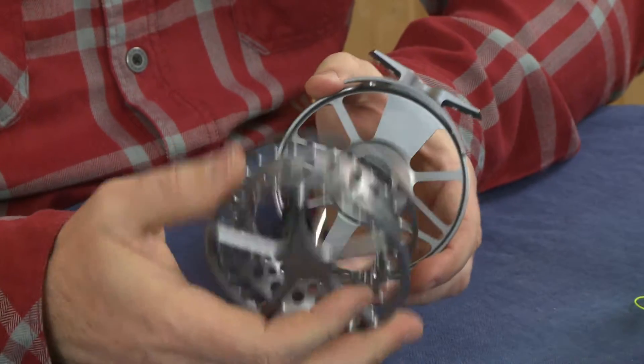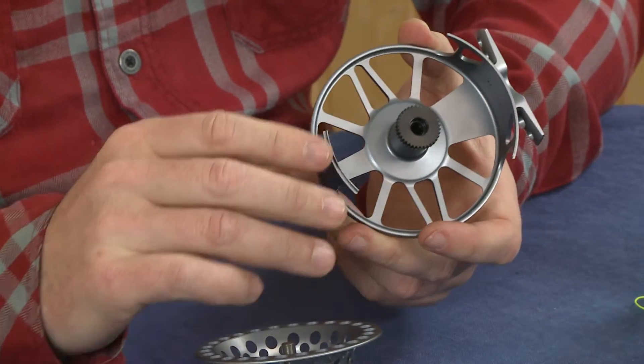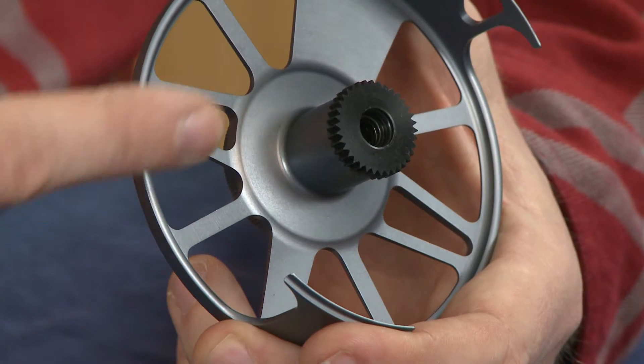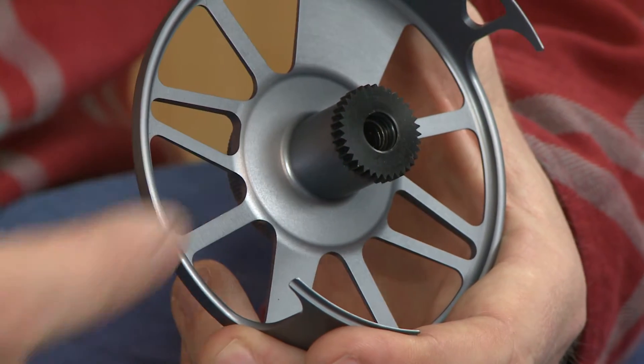The system to remove the spool is the same — just pressure. What's really changed compared to the previous models is the drag cassette here is built into the housing, so this means even fewer parts than all the previous models, so even more functionality with less parts. This means less contact, less weight, and more stability overall.